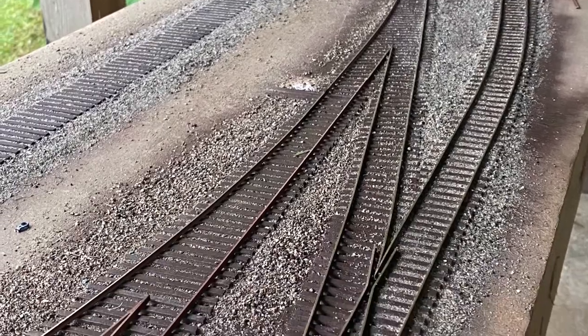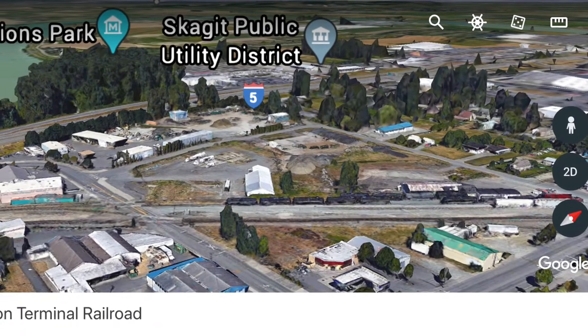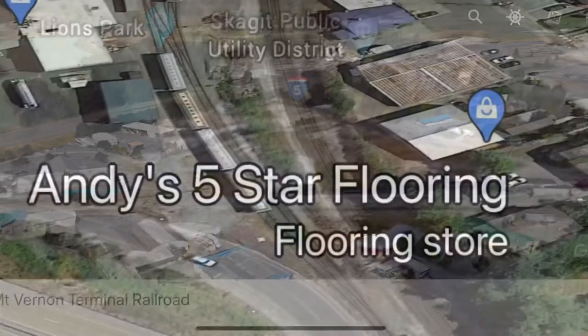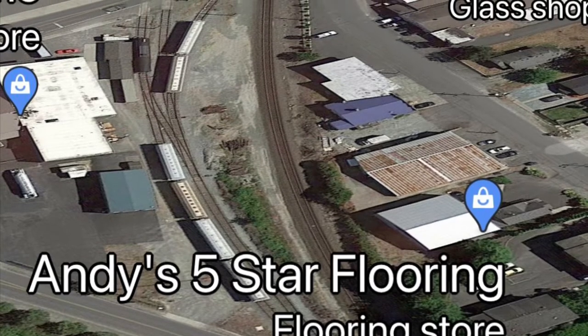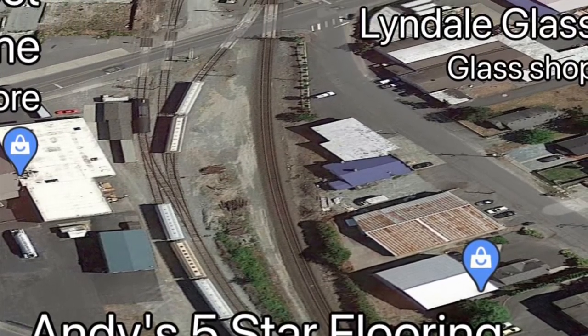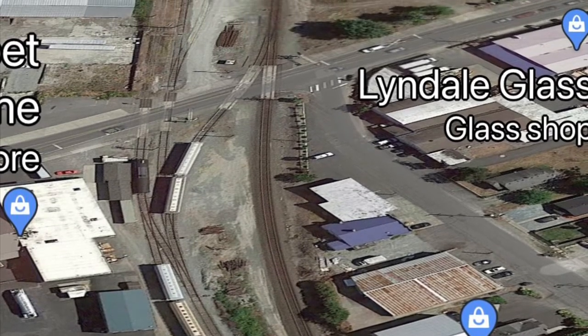That yard existed in Mount Vernon, Washington, up in northwest Washington — about 60 miles north of Seattle. It has a small yard and an interchange track that you can see in this photo. On the right is the main line with darker ballast, and the interchange track really cuts right across Fur Street and joins the little runaround track off to the storage tracks above.